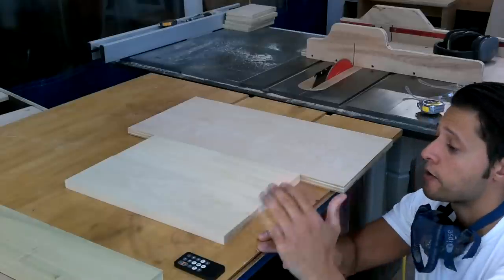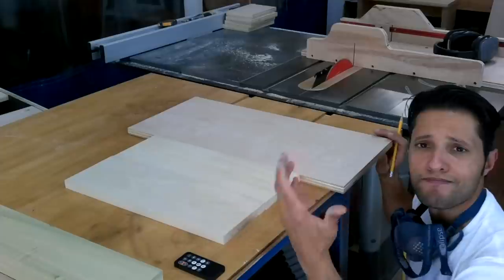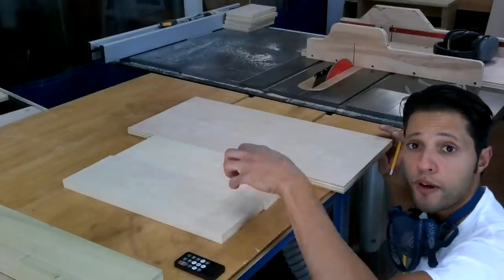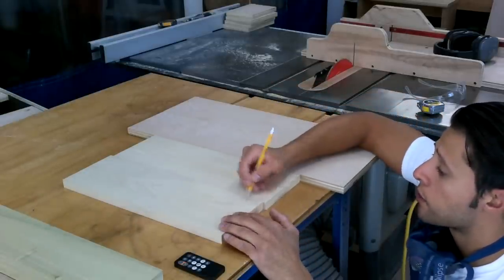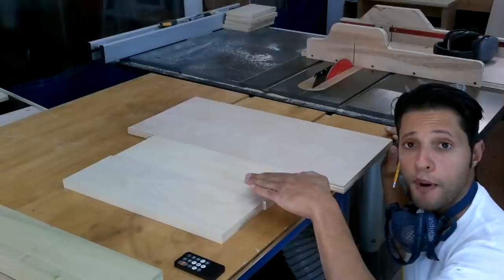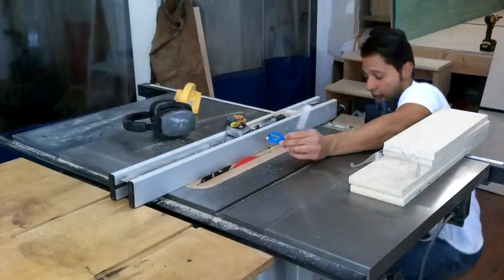Now that I have all my parts cut for the drawers, I have them laid out on the bench. You want the insides of the drawers to look the nicest because that's what will be visible. The sides are hidden by the tracks inside the carcass. When you open the drawer, you want the nicest face inside. So I've selected the nicest sides and I'm putting a line on all the pieces so I know which face goes down on the table saw when I cut the groove to accept the bottom.